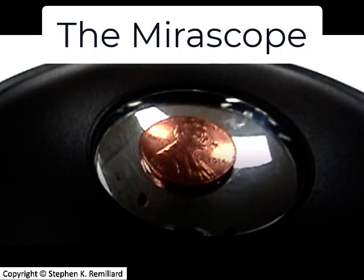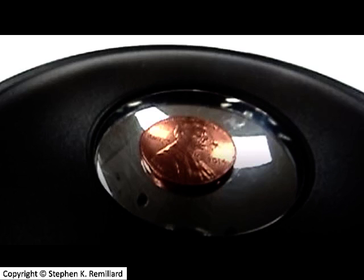In this video I'm going to talk about a pair of mirrors called a mirroscope, which are shaped like a clamshell and produce an optical illusion. The penny that you see in this picture isn't really there — it's a mirage produced by the two concave mirrors.